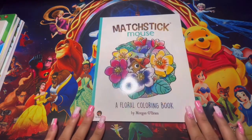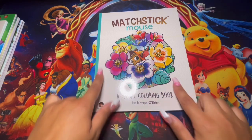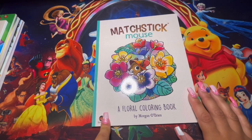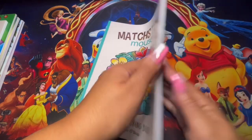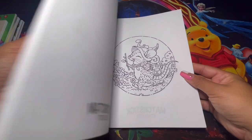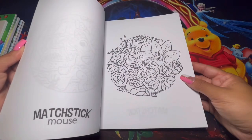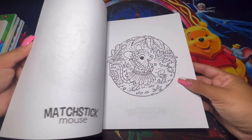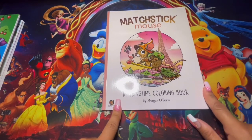Starting off with this one — this is a floral coloring book and I decided to put it in the summer and spring category because it's based on flowers. This is from the Matchstick Mounts collection. I have all of them except the new ones that just came out, about three of them. I decided to put this one as a summer and spring vibe — just based on flowers, being outside and stuff like that. It's very adorable and cute. If you don't know about Morgan O'Brien, he does amazing coloring books in this collection.